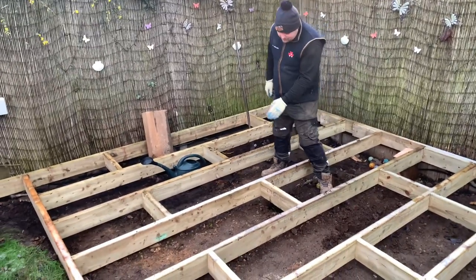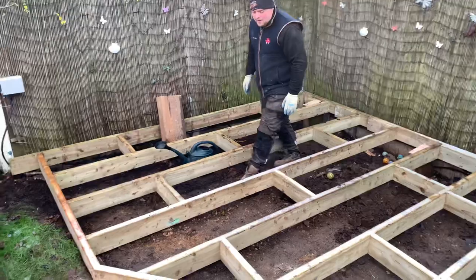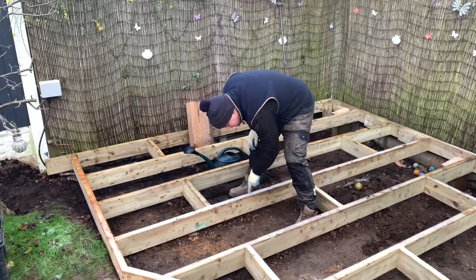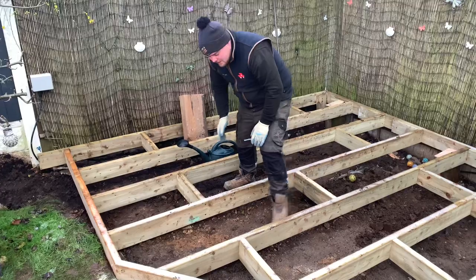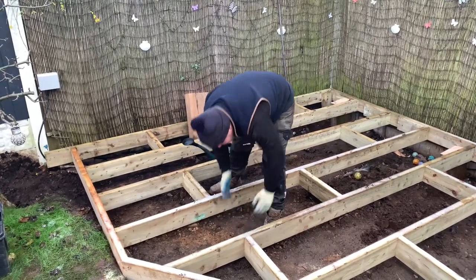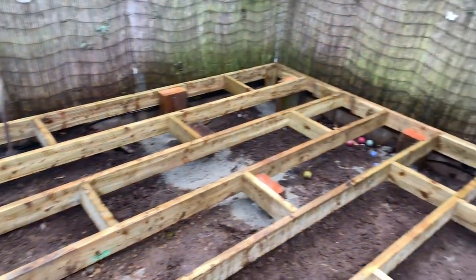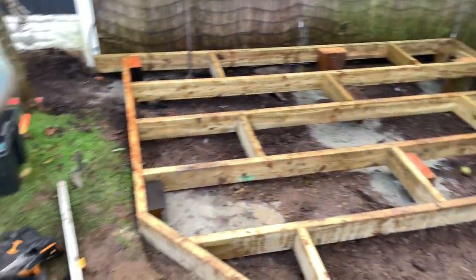Some of you are probably looking at where we've dropped the noggins and thinking, why have they missed one? Noggins are there to stop timber twisting over time. Bear in mind the decking will be going across here, pinned to the top, so it'll be braced everywhere. This piece can't twist because it's got the adjacent one against it, so there'd be no point dropping noggins in every piece. It's also got all the posts in.